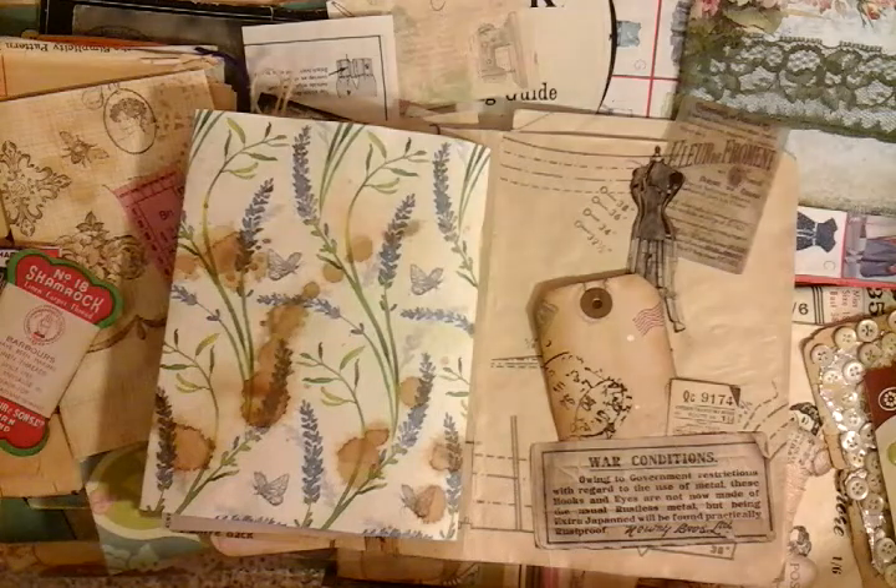Well I hope you enjoyed me flicking through just a few of my pages for my latest vintage sewing junk journal. Catch up with you later guys, bye bye.